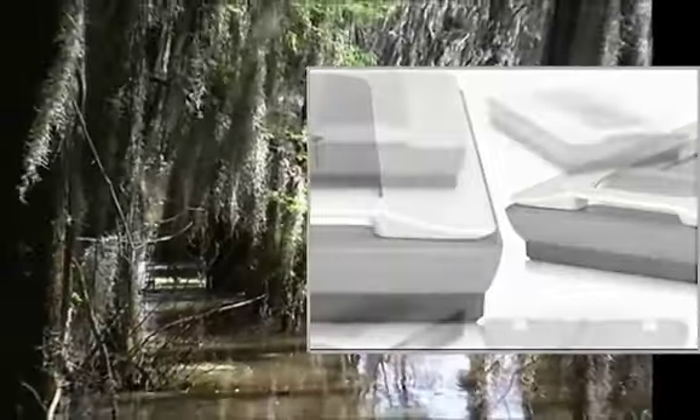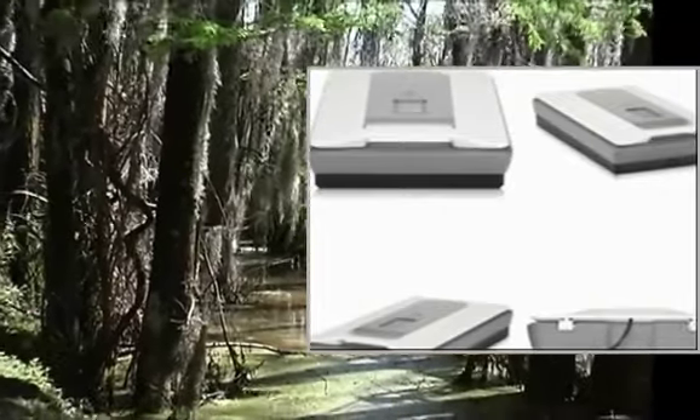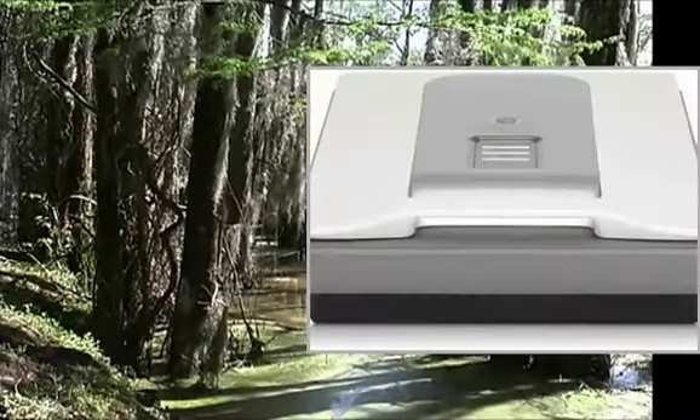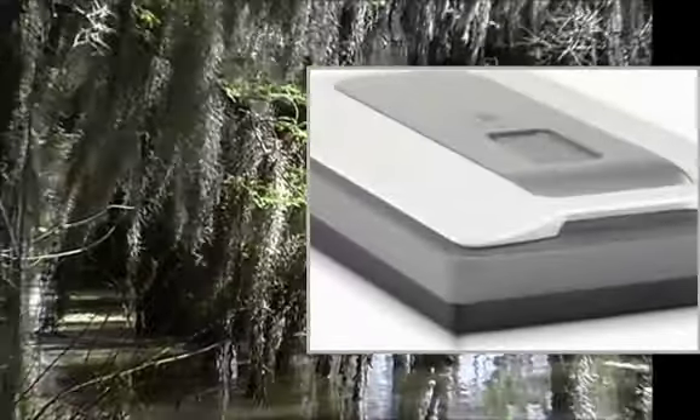Maximum scan size 216 x 311 mm. Scan type: flatbed. Optical scanning resolution: 4800 DPI. Scan resolution: unlimited.